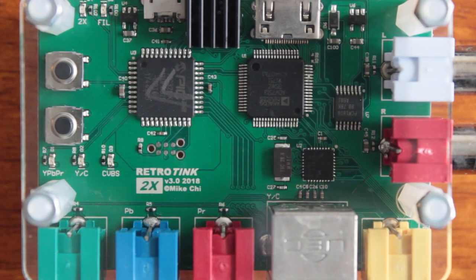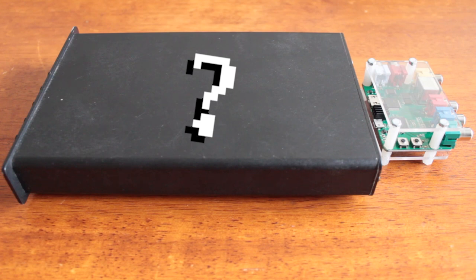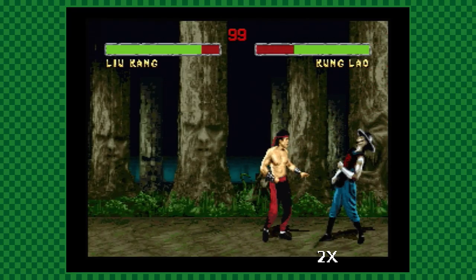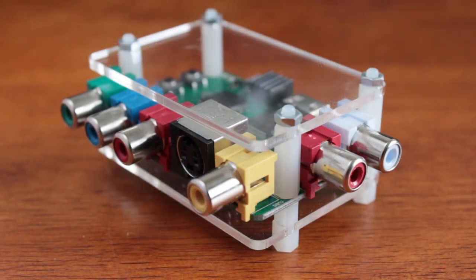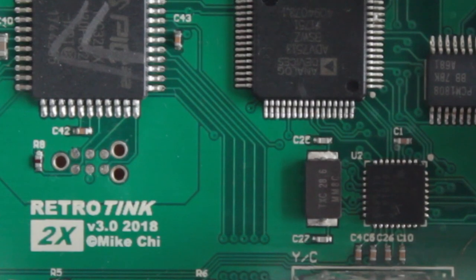We are gathered here today to pit the 2X against what I view as its closest peer. You've probably seen the word 'scalar' thrown around to describe the 2X, but that phrasing can be a little misleading. The RetroTank is actually a line doubler — hence the name 2X. Rather than stretching a 240p image to fill a larger space, the 2X simply draws each scan line twice.